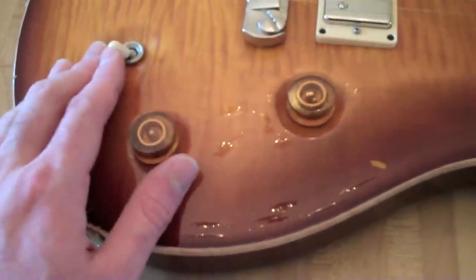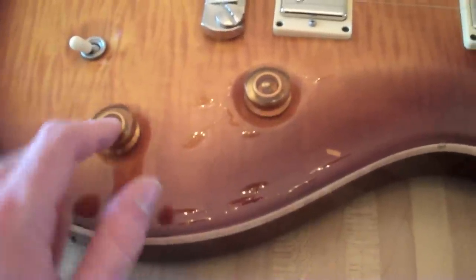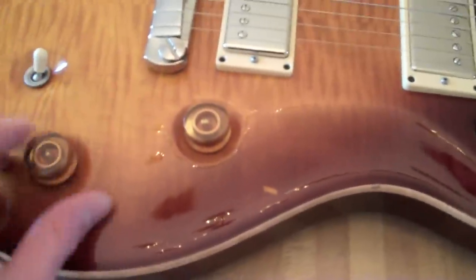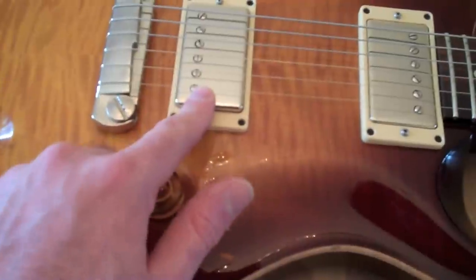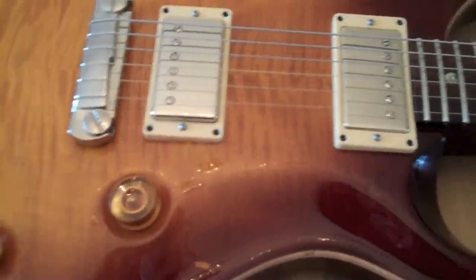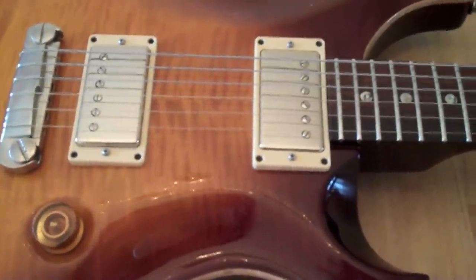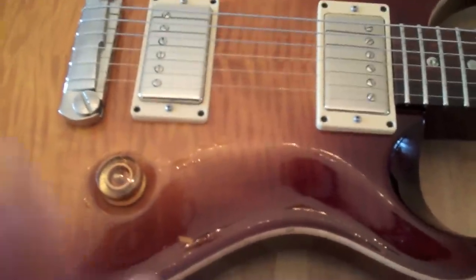A really cool feature with this guitar: it has a push-pull coil tap function. For example, we have this pulled up — that turns this into a single coil. Put that into the bridge position, that's a single coil. And then this kind of gives you the in-between, kind of Strat-y sound, which is very cool. It doesn't sound like a Strat, but it's as good as you can get in this situation with these pickups.